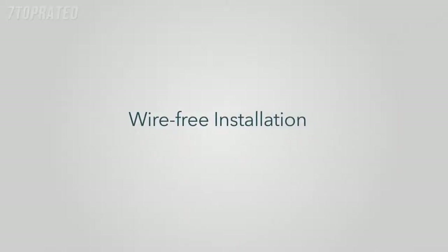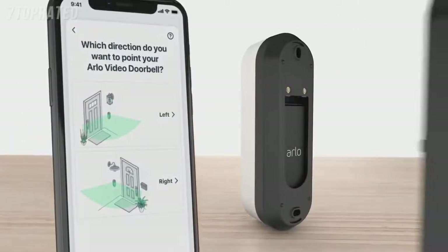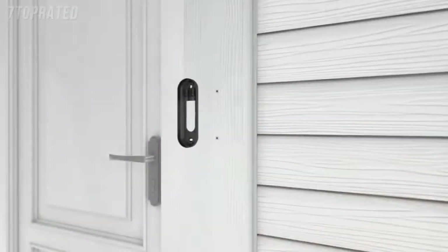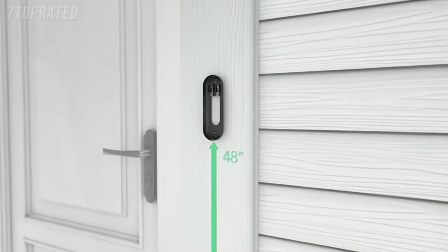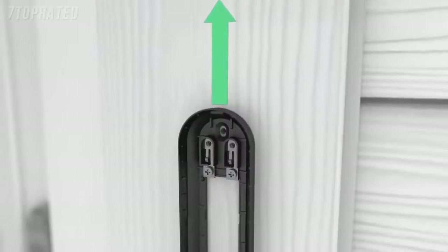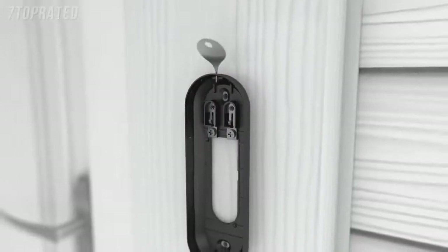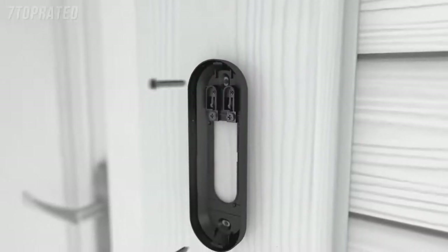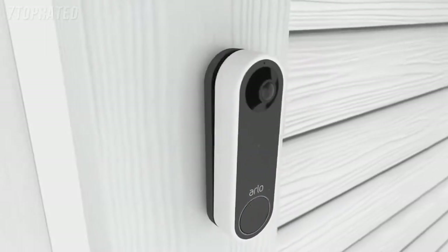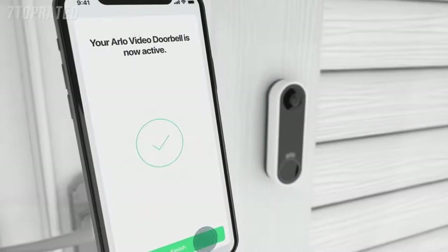Wire-free installation. If you have selected the battery-powered option, your next steps are to find a mounting location and select either the flat or optional angled mounting plate to optimize your viewing angle. Once you have selected your mounting plate, install it approximately 48 inches above the ground. It is important to position the terminals at the top and to reserve a 2-inch clearance above the mounting plate, so you are able to access the release hole later when you want to recharge your battery. Secure the mounting plate with the screws provided. Finally, using a down and in motion, mount your doorbell to the mounting plate. You will hear a click. Press Finish in the app and you're ready.